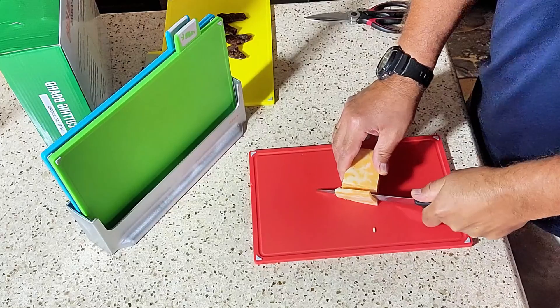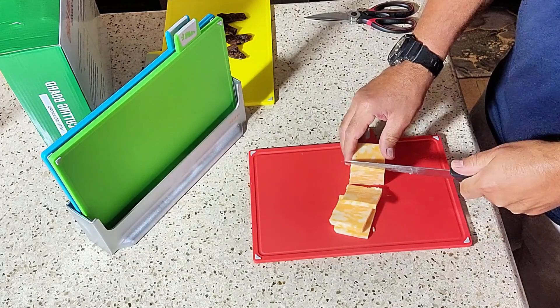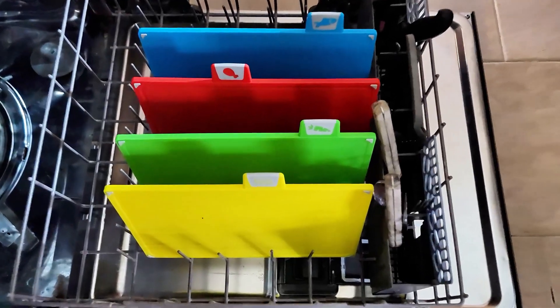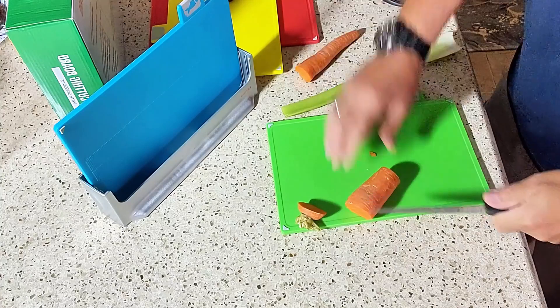They're manufactured with health in mind and the boards are BPA-free and offer a great surface for food preparation, while being dishwasher-friendly for effortless cleaning. Makes it real nice to be able to put them in the dishwasher. They're a great idea to help protect the countertop as well.